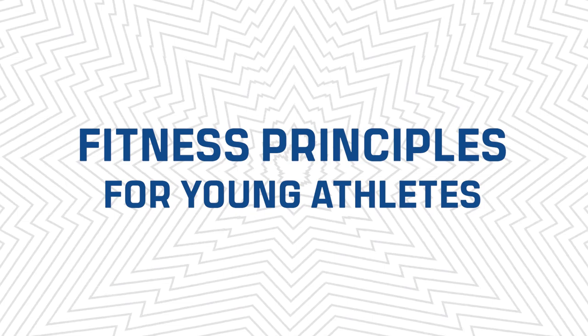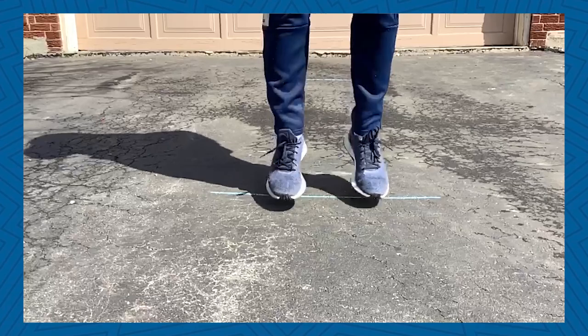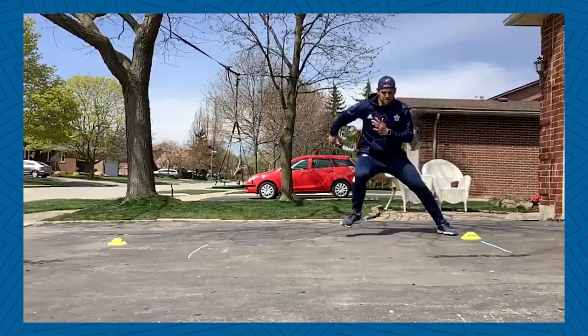Welcome back to week 4 of Get Moving. This week we'll talk about agility, but first let's take a look at what agility is. Agility is the ability to control your body both locally and globally when attempting to change direction. For example, agility can be seen when going forward and backwards and left and right, in both a linear sprinting and shuffling movement pattern. Let's look at ways that we can improve our agility.